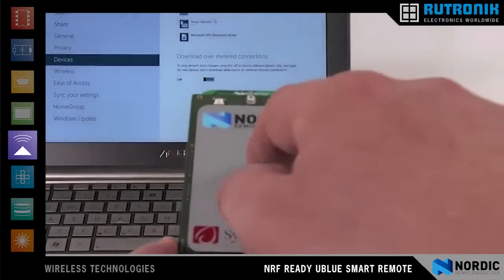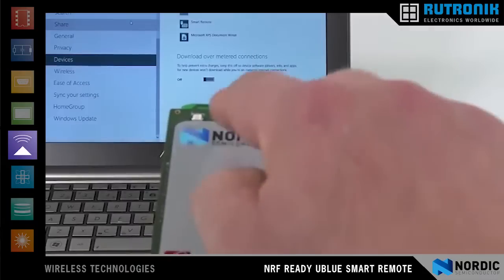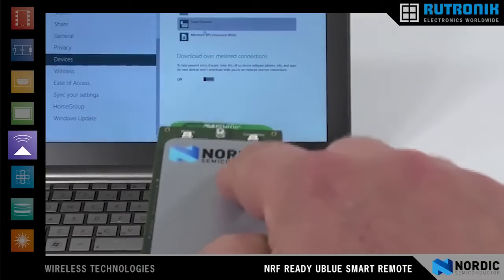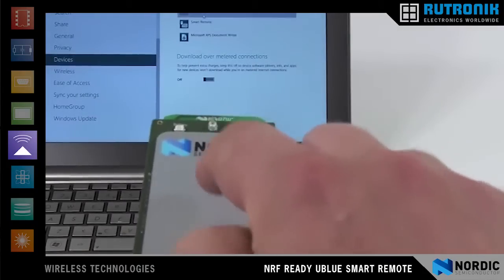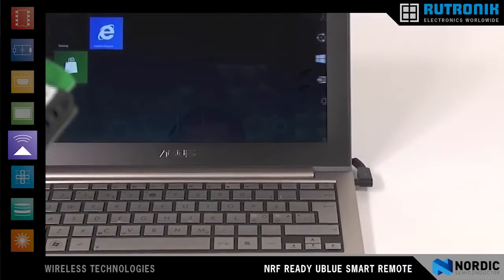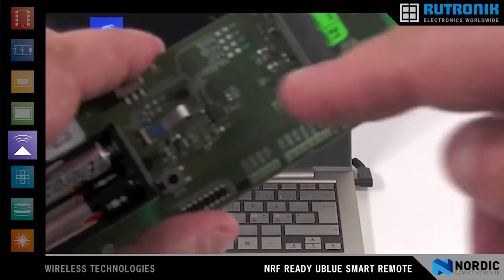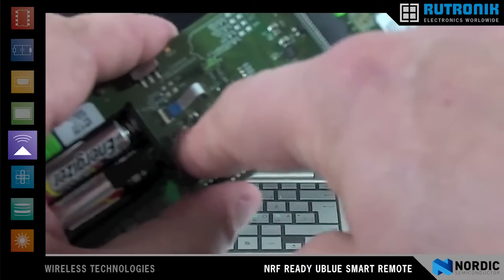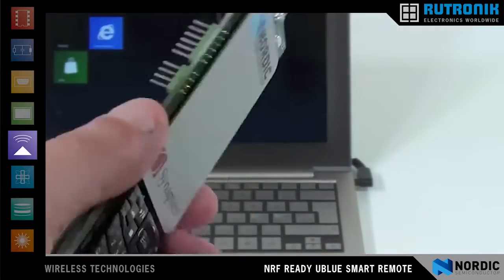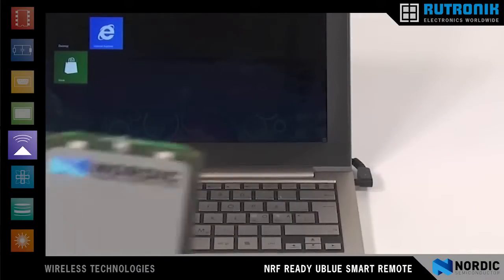As you can see, we can now navigate using the multi-touch trackpad with advanced gestures. We can also enable the free space motion sensing using the gyro accelerometer on the design. We press the button on the bottom of the board and free space motion sensing is enabled, as you can see with the cursor on the screen.